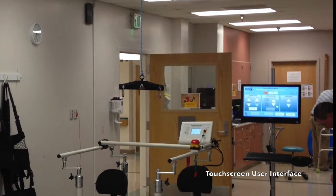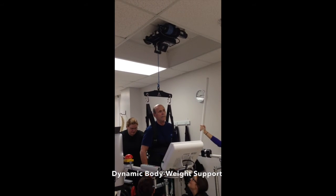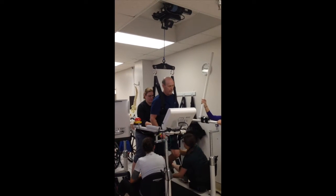Therapists may use either the touchscreen computer or a wireless tablet to control the Zero-G Lite. The dynamic bodyweight support of Zero-G Lite provides a consistent level of support even during vertical movements.